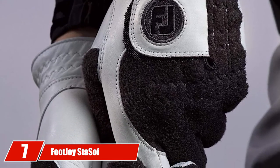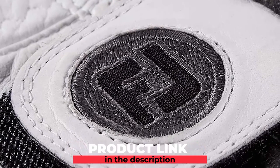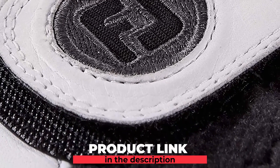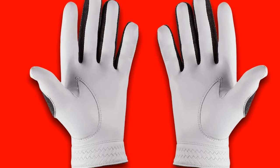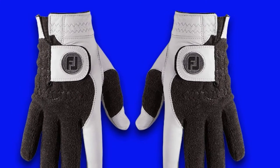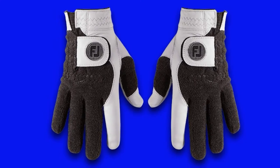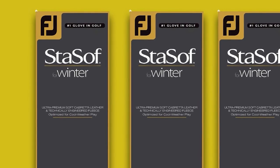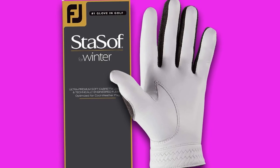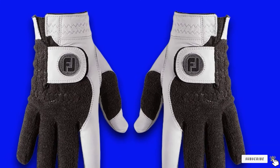Moving on to number 7 with the FootJoy Stasoft Winter Cadet Gloves Pair. Here is another option from FootJoy that will help to keep your hands warm during winter play. If you are a fan of the FootJoy Stasoft Golf Gloves, these are an option you need to consider. The Stasoft is known for a soft feel and lots of connection with the golf club. With the Stasoft Winter, FootJoy tried to achieve the same things with added performance for cold temperatures. The gloves fit the hand very well and the adjustable closure helps to make sure your hand feels secure. The all-climate grip ensures that even if you encounter wet weather, you will still have a good connection with the golf club. The glove is quite a bit thicker than the standard Stasoft to keep your hand much warmer in the winter. If you have been putting off getting a pair of winter gloves because you are afraid they will be bulky, the Stasoft is an excellent choice to consider.